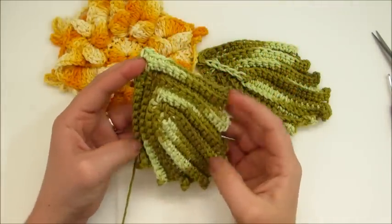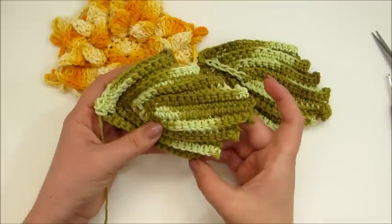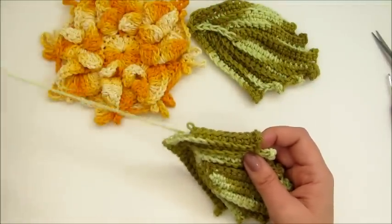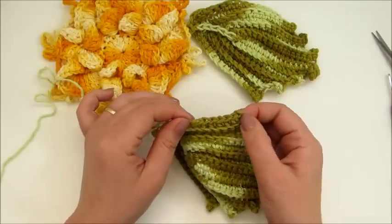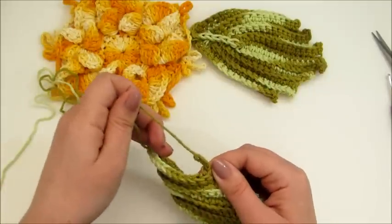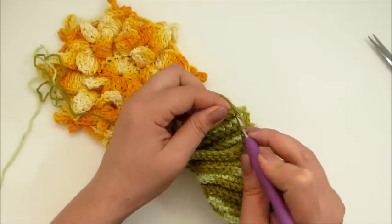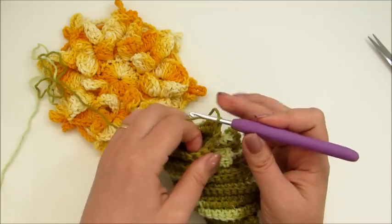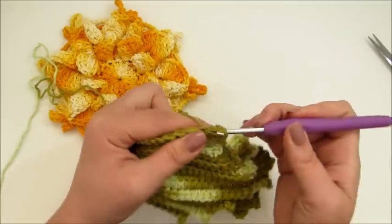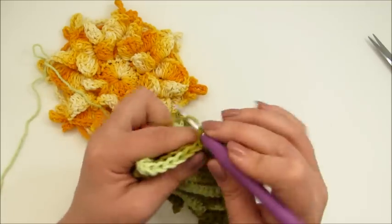Peguei a minha próxima folhinha e deixa eu ensinar pra vocês uma coisa. Eu tenho aqui cinco degraus de um lado e cinco degraus do outro lado. Como eu já deixei pronta as minhas folhas, eu vou desmanchar só essa lateral aqui, porque esse picôzinho que tem aqui no último degrau, ele precisa ser unido com o último degrauzinho da outra folha. Então eu vou desmanchar aqui só esse pedacinho. Fiz uma correntinha, aí eu já vou unir com o outro picô da outra folhinha do quinto degrau. Faço mais uma correntinha, venho aqui na lateral da folha e vou trabalhar a lateral normalmente até chegarmos aqui no final, onde já vamos unir lá com a florzinha também.